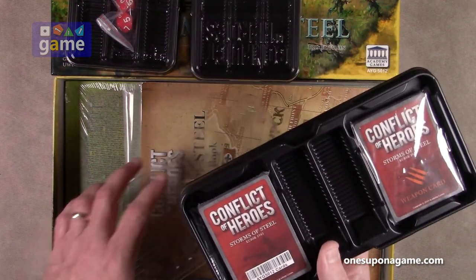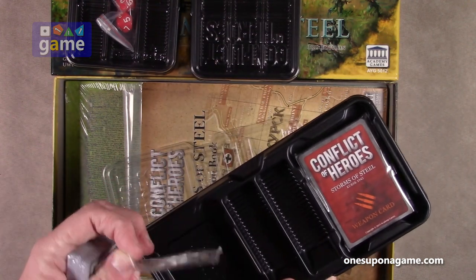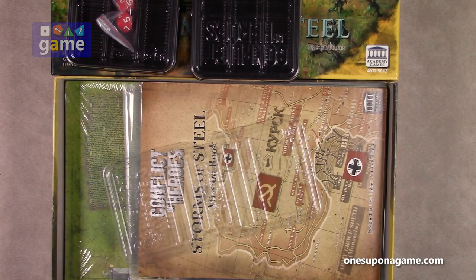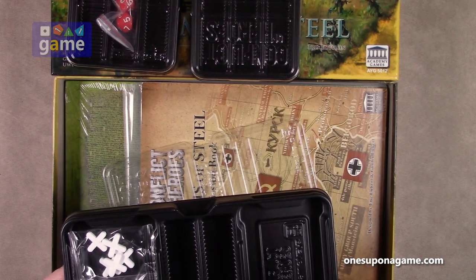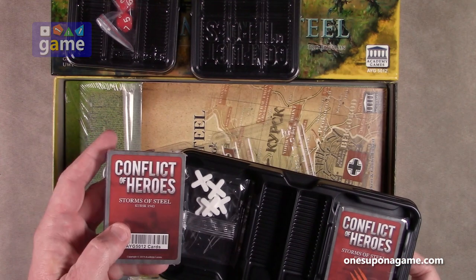And then like you see here are the decks of cards. You get some markers to delineate — that's a new feature. You get some weapon cards and a deck of action cards.